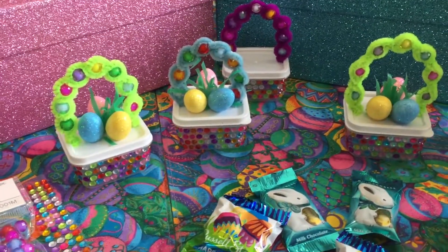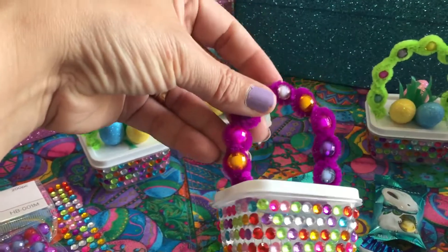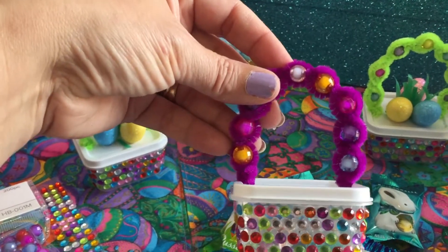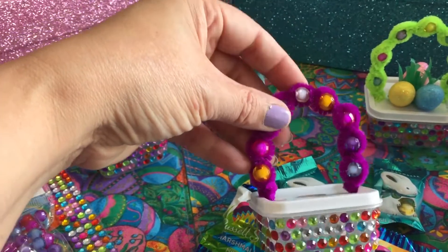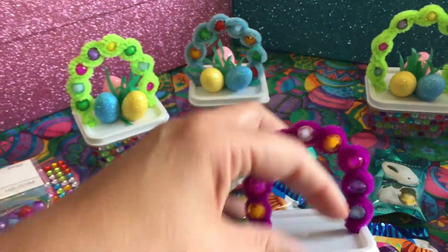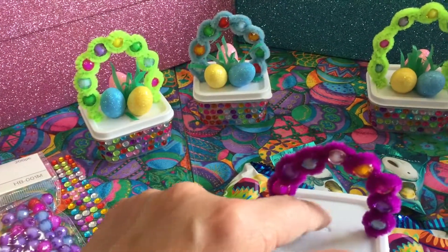This little basket idea was from Happy Birds Glitter Nest. She actually had a little eraser that was hanging from the center, and she also in this little area had a really cute little flower.